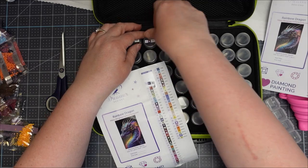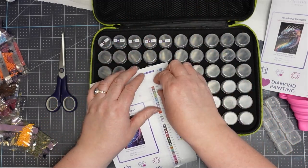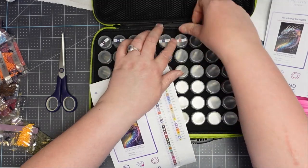I'm just going to fast-forward over this bit so you don't have to painstakingly watch me put stickers on little bottles.